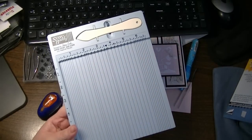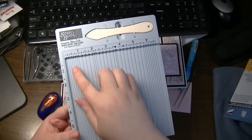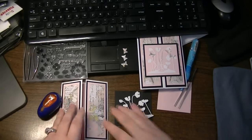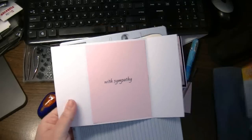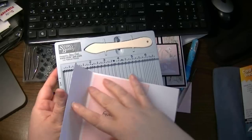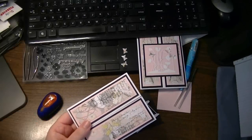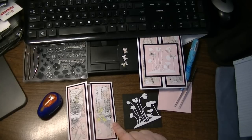So I just took the standard A2 size — half of an 8½ by 11 sheet — lined it up, and scored it at 2⅛, then flipped it and scored it again at 2⅛, then folded it in. That's how I got this gatefold card. You can see the score lines right there. I burnished the edges with this tool and was all good to go, then I layered my favorite black cardstock.